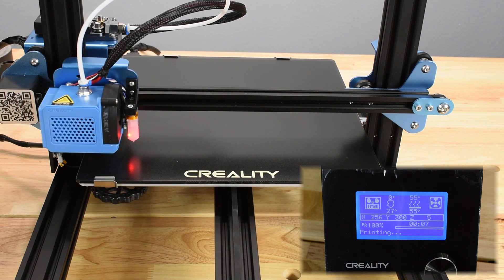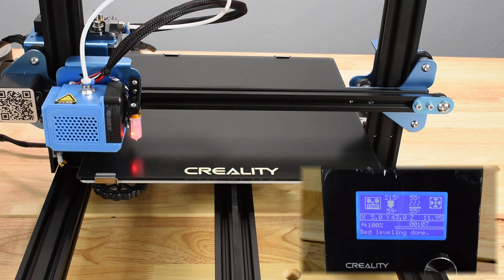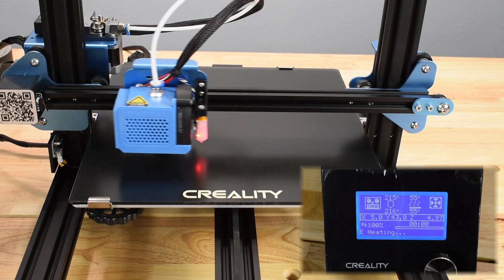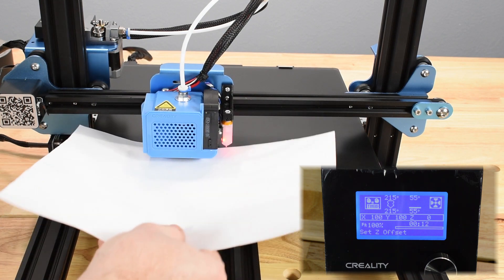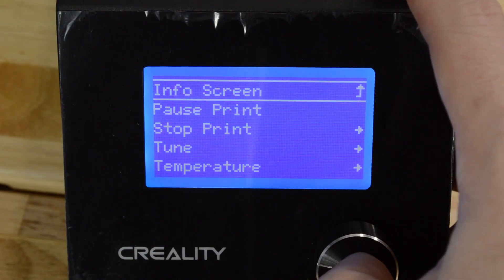Once completed, the display will show bed leveling done. The printer performs another auto home, then begins to heat the nozzle. Once it's reached temperature, the printer will lower the hotend and prompt you to set Z Offset. Place the paper or gauge between the nozzle and bed, and check again that it moves, but with a slight amount of drag. If you need to make additional adjustments, select Configuration.